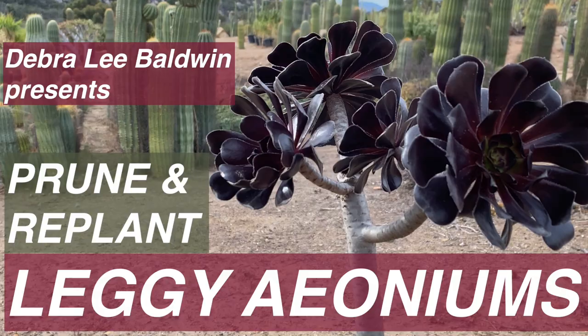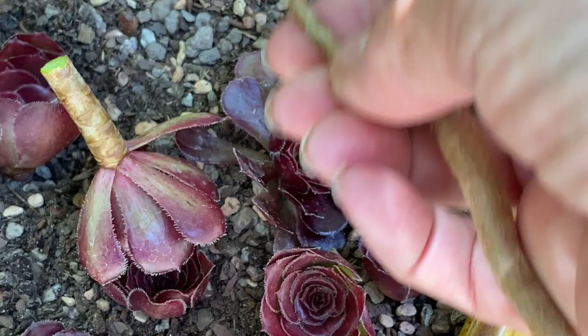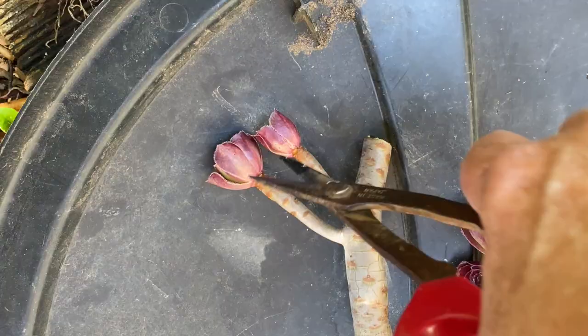As I show you how to take and plant aeonium cuttings, keep in mind I'm holding my iPhone in my left hand and doing everything else with my right. It's that easy to snap off aeonium rosettes and plant them in fresh soil. Where leaves once were attached to stems are bands of cells that produce roots. As designer Laura Eubanks says, if the cutting stands up, you've done your job.